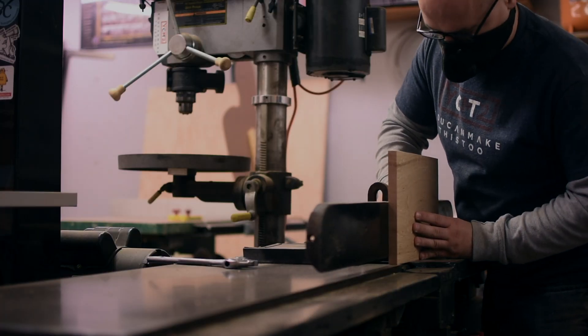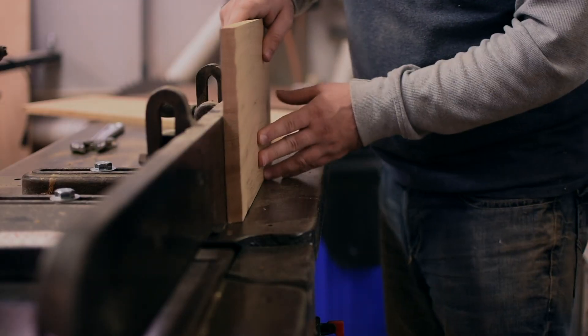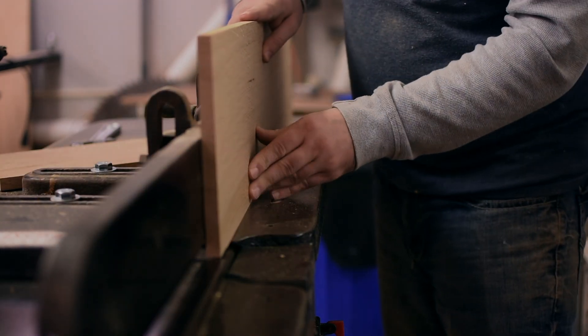These boxes finished out to be about three-eighths of an inch thick, which is really still a little bit thick for boxes like this, but I wanted to do unreinforced miter joints, so being a little bit thicker gives more glue surface to make them stronger.